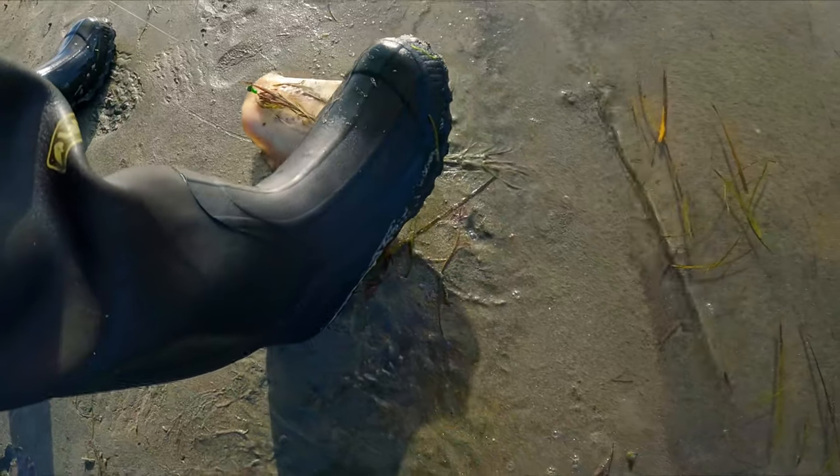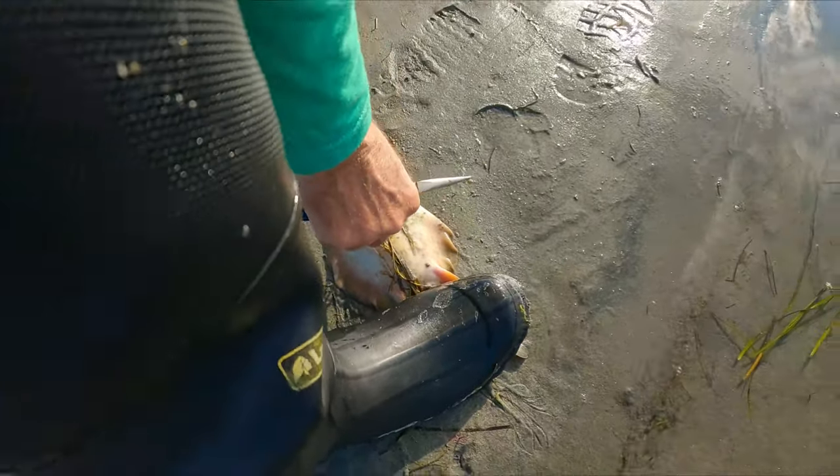Just like every other fish or animal we catch, we're sure to gently release it back into its natural habitat.